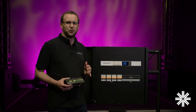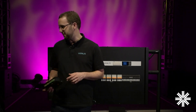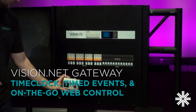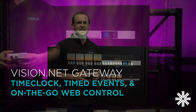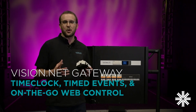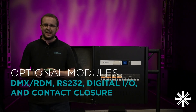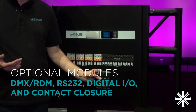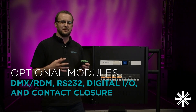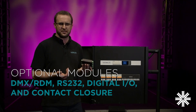This row along the bottom can also be used to fully integrate with the range of VariLight VisionNet modules that we have available. For example, I've got the VisionNet gateway here that could just fit straight onto this slot and that would give me time clock functionality or the on-the-go interface for tablets. We also have a whole range of VisionNet modules that can go in here and they will allow us to integrate into other parts of the system that your venue has — for example, RS-232 or contact closures such as this one.